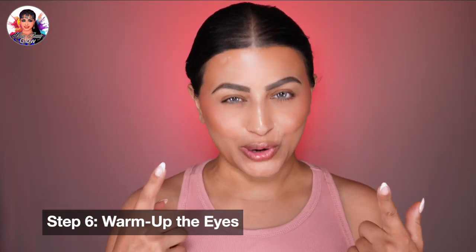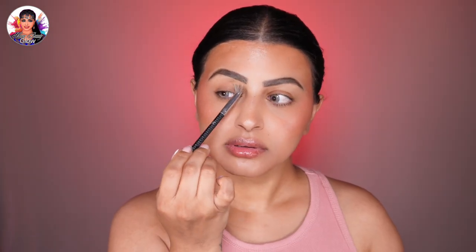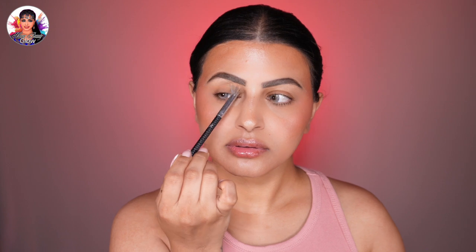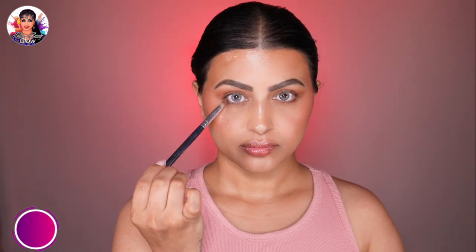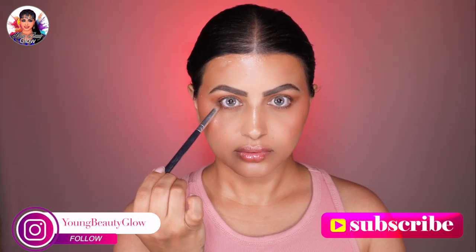To warm up the eyes, I'm using an eyeshadow palette. I don't want to apply concealer on my eyelid since it's already a latte color, so we'll jump straight into eyeshadow. Take a warm beige or light brown eyeshadow and apply it as a transition shade in the crease using a fluffy blending brush. Then take a warm-toned velvety eyeshadow in a medium brown shade and apply it to the outer eyelid crease with a small blending brush, also using it to lightly define the lower lash line.